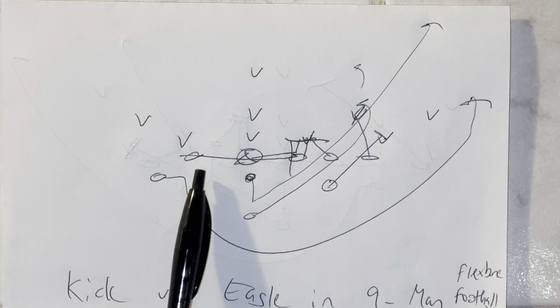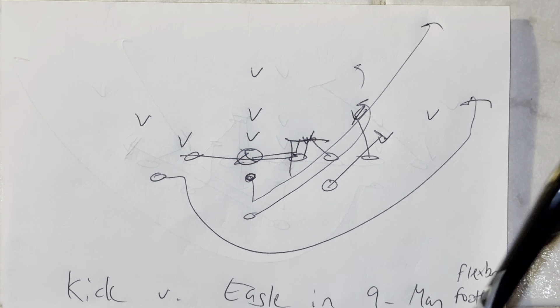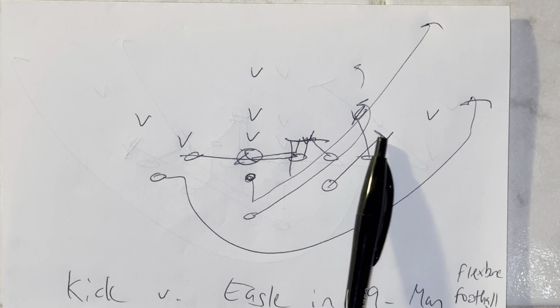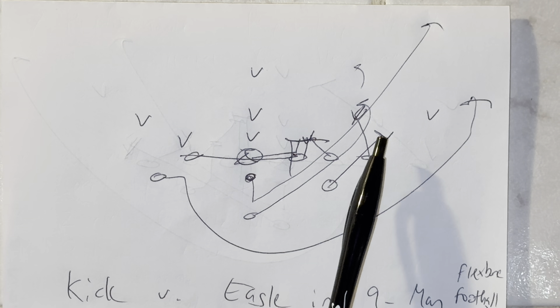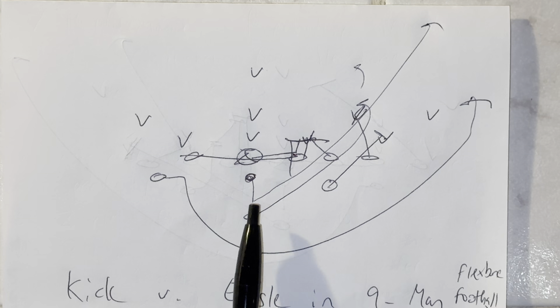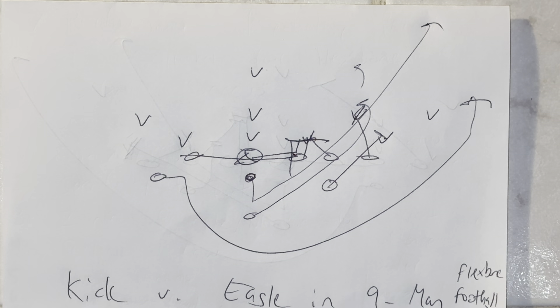Backside end is going to open flat, run behind the center and block the center spine. Backside A-back leaves at the snap, runs the pitch. The A-back is going to kick out the first threat off the end, getting his helmet to the left, striking with the right forearm and driving that player out of bounds. The B-back is going to lead through the block, whoever's scraping. Quarterback's going to take the snap, jump backwards, and then follow the B-back's play side hip to the end zone.